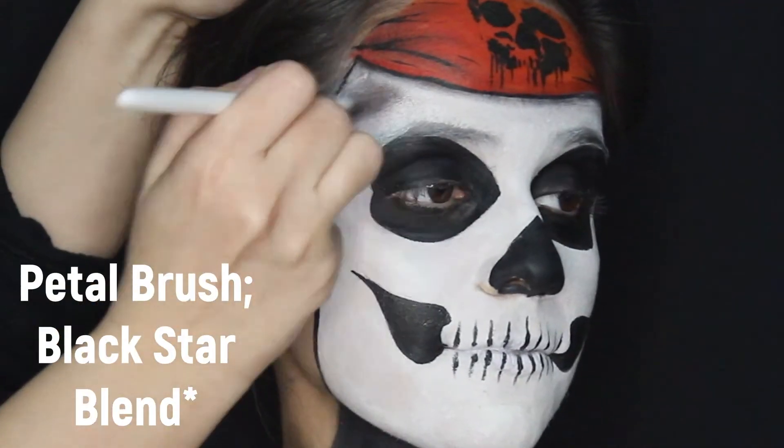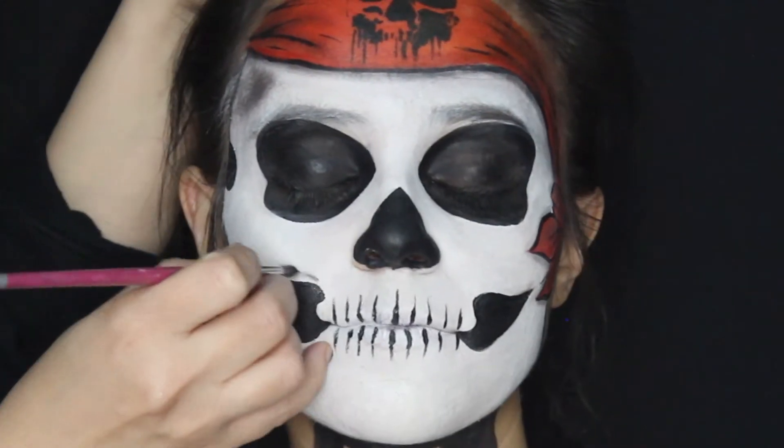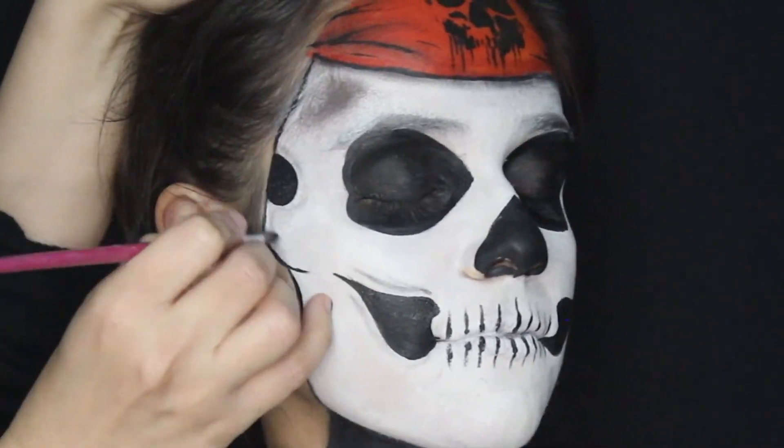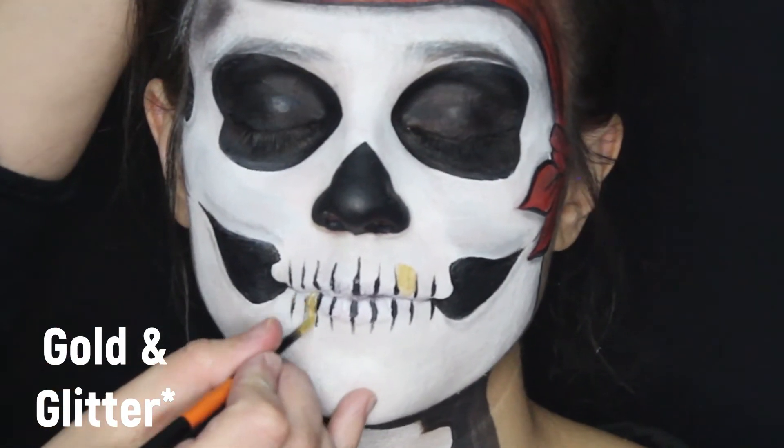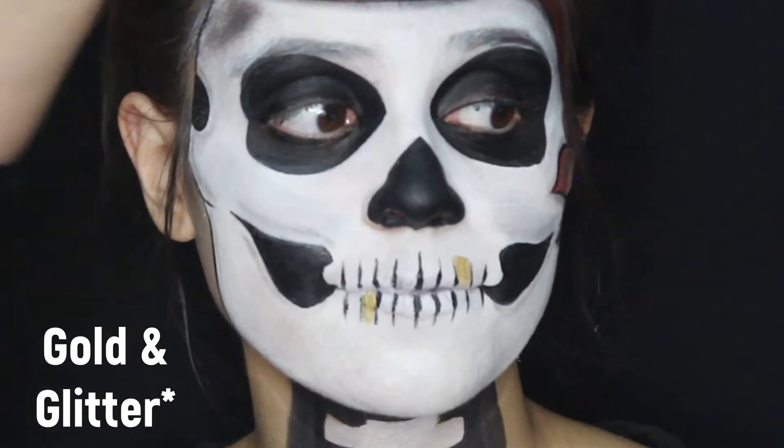Keep shading until you're satisfied. Now, let's be real — pirates are not pirates until they have gold teeth. Apply gold to one or two teeth and a little bit of gold glitter to make it pop.